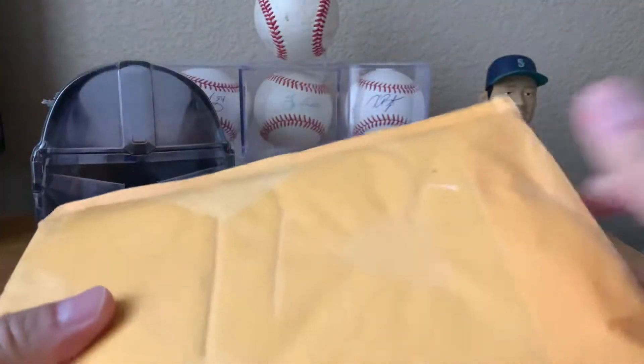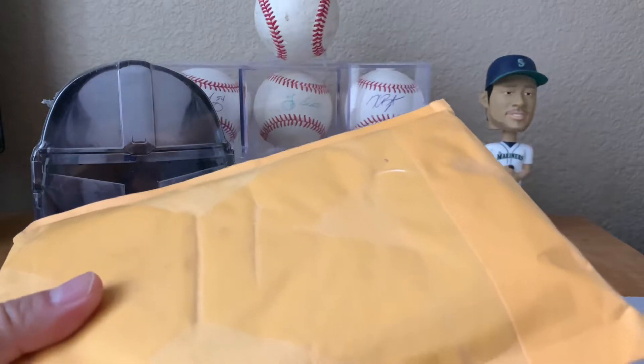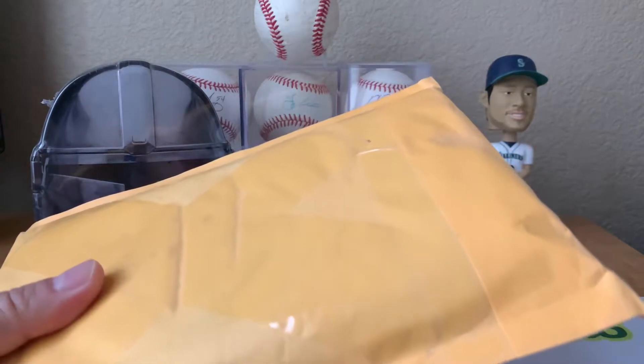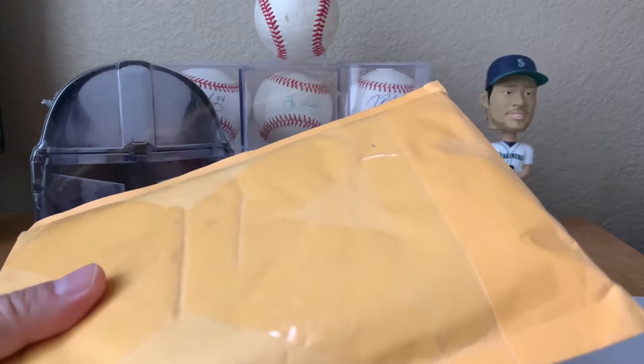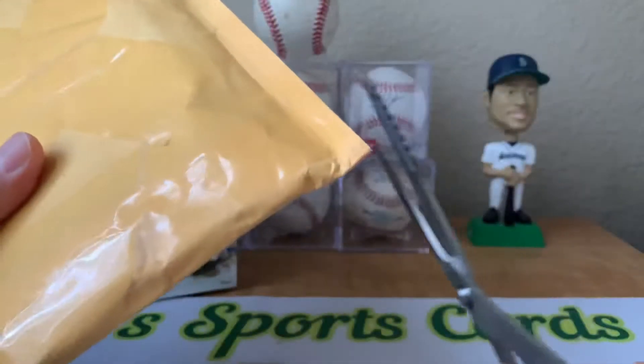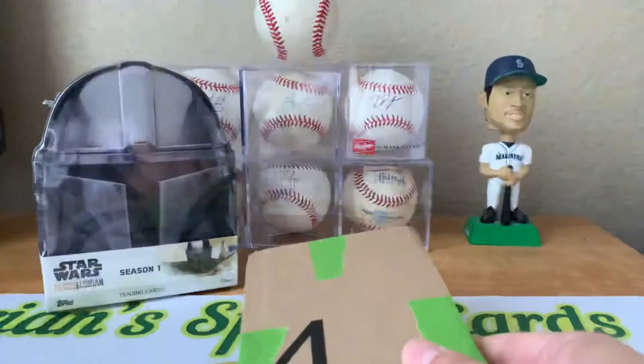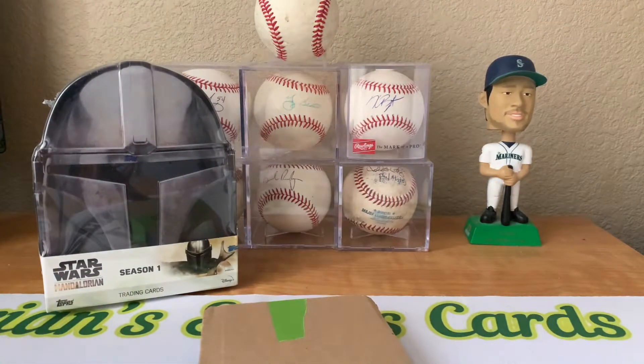I'll rip this one next. And this package right here is from my buddy Ishmael, or Card Brothers, here on YouTube. He's got his own YouTube channel and also on Instagram as Card Brothers, but he sent me a little care package here. It's very cool of him, so let me rip this open and see what he sent.